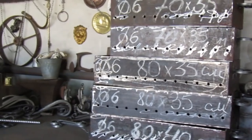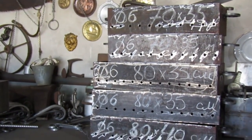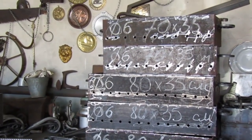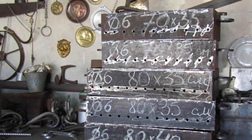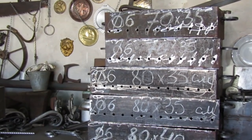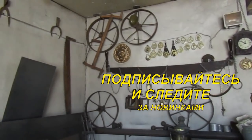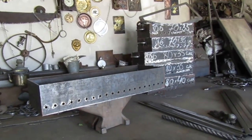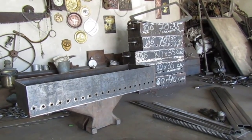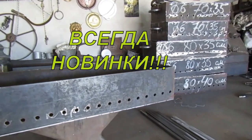Поэтому чем этот мангал хорош — он классический. Можно поставить нужные ножки, убавить высоту борта, ширину. Классический — не надо изобретать велосипед, всё давно изобретено. Этот мангал просто варьирует длину, ширину, высоту — и всё, ничего больше изобретать не надо. Ну крышку ещё можете добавить. Спасибо за просмотр, ставьте лайки, подписывайтесь, следите за новинками, спрашивайте — будем продолжать обзоры разных мангалов.